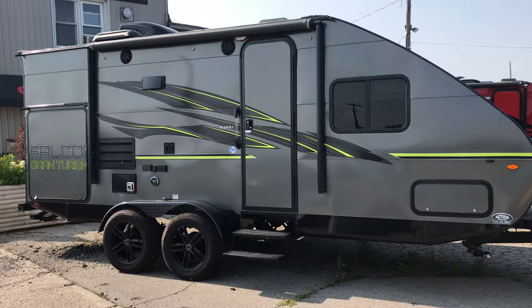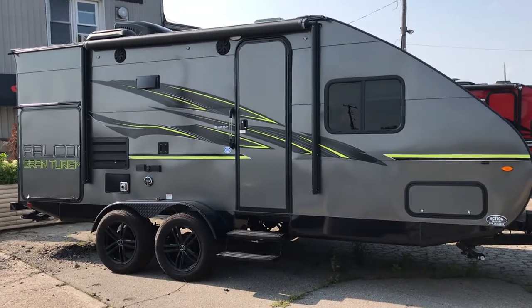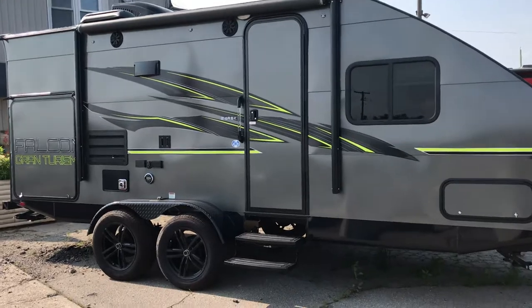It's a new design this year for the Falcon Series and we're going to go over some of the differences — why you would want to purchase this trailer over other units in the industry. There are lots of travel trailers out there, but very few look this way. It's one of the coolest designs out in the industry.